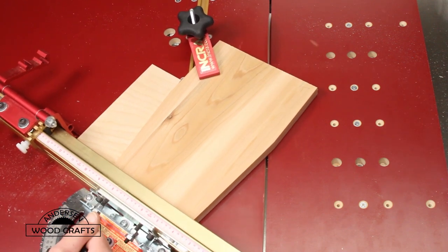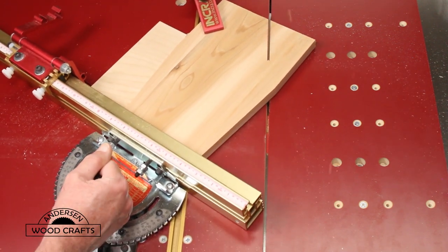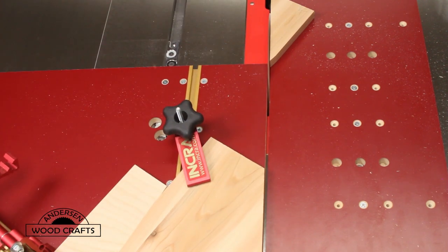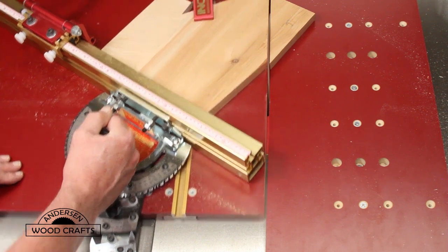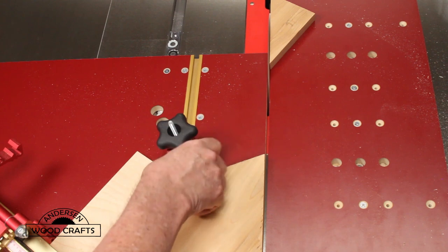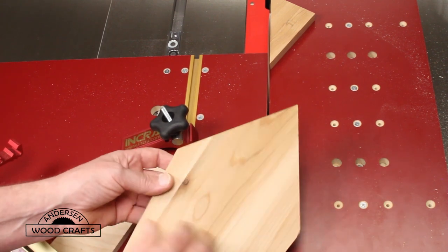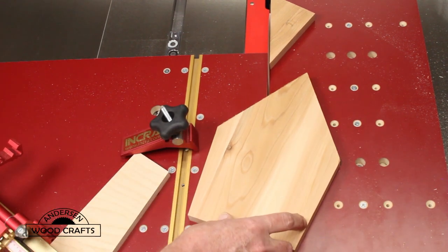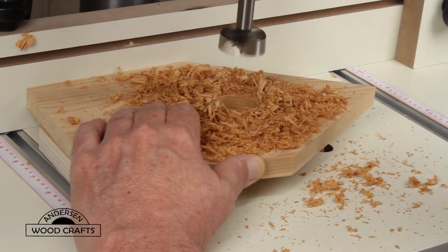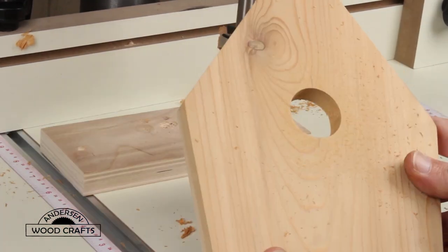Then I set up the Inkra 5000 for a similar operation to cut the roof angles, which were 34 and a half degrees. On cutting the roof angles I did have a spacer in there that was at seven degrees so the board would sit flush up against the fence and the stop block. And one piece of the birdhouse is cut out — of course two pieces were cut like this, one for the front and one for the back. The one for the front is brought over to the drill press to drill the access hole for the birdies.